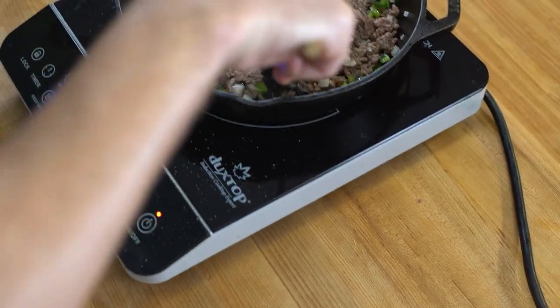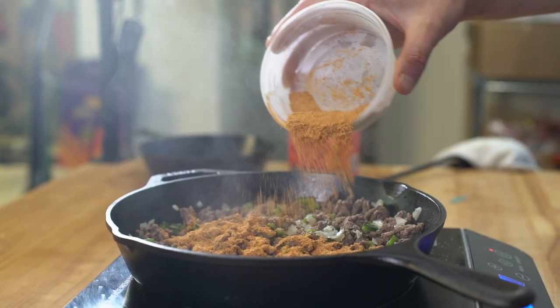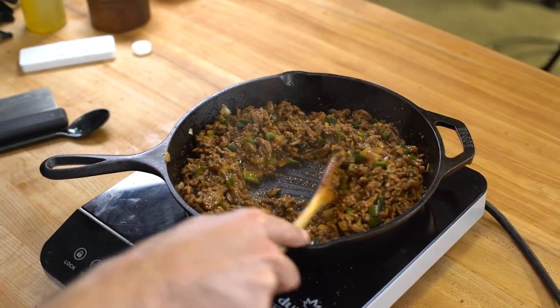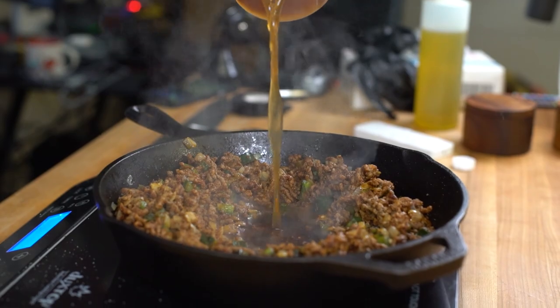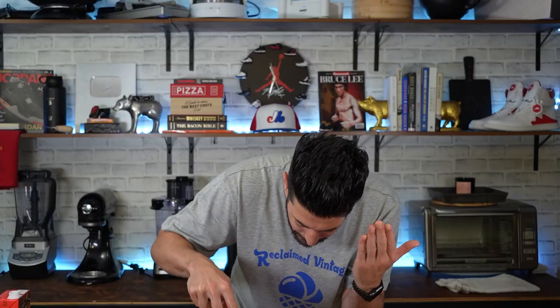Everything is smelling great. Once the onions and the peppers soften up a bit, that's when I'm going to add the seasoning, and instead of water, add a bit more flavor via some beef stock. All that flavor that's stuck at the bottom of this pan is now being released onto the world of onions, peppers, and ground beef.